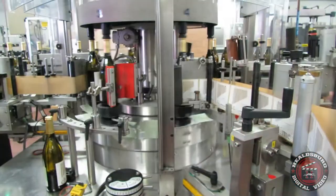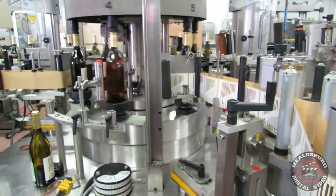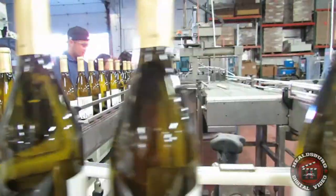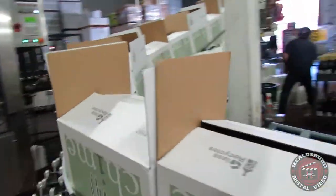The bottle gets a date and time stamp here, then travels down the conveyor where actual human inspectors look at each bottle to make sure the foil machine didn't miss the foil, that the wine is at the right level, and that the labels are straight. Then they are placed back into the boxes.